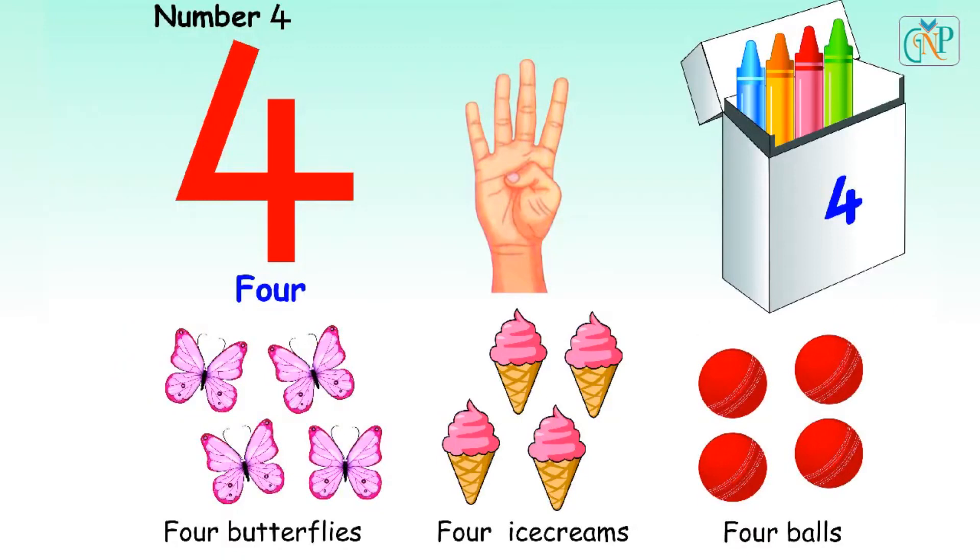Correct. Number 4. F-O-U-R. 4. Four fingers. Four crayons. Four butterflies. Four ice creams. Four balls.